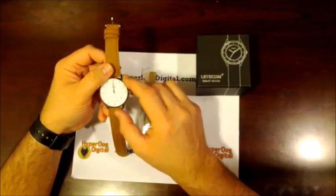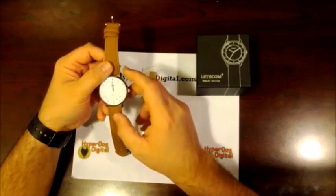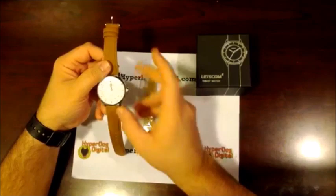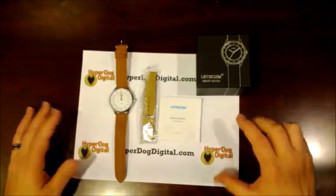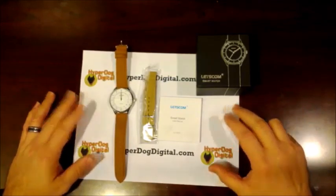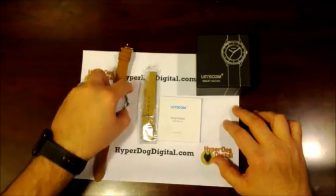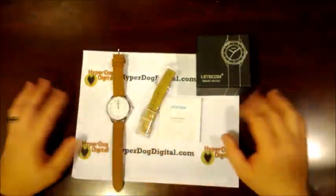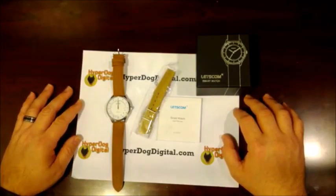It does work very well and connects easily. The D-Map application is robust and gives you a lot of options. This is a very nice smartwatch for getting into the mix, or if you just want a regular watch with a little bit of smart functionality without going fully digital. The size is great — not much bigger than an average watch. I hope you enjoyed it and we hope to see you again here next time on HyperDog Digital, thank you.